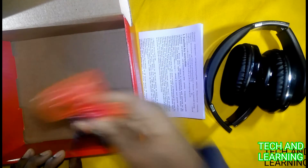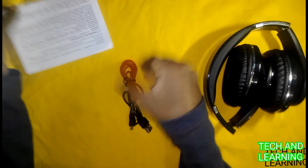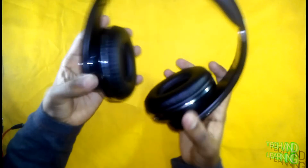There is a user manual in English and Chinese — two languages. There is a 3.5 mm jack cord. And here is the headphone — it's the HTN 10 Bluetooth headphone. It's a nice wireless headphone in your budget. You can adjust it to fit your head.